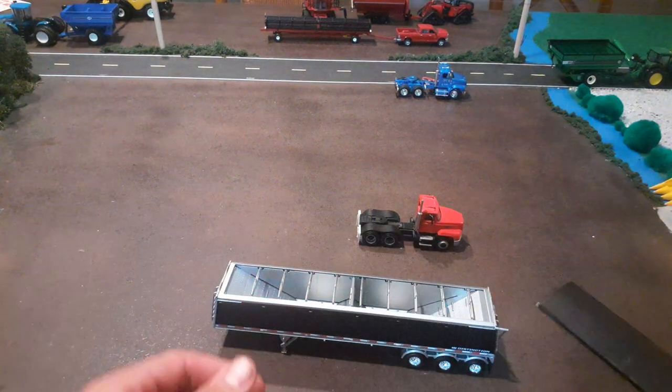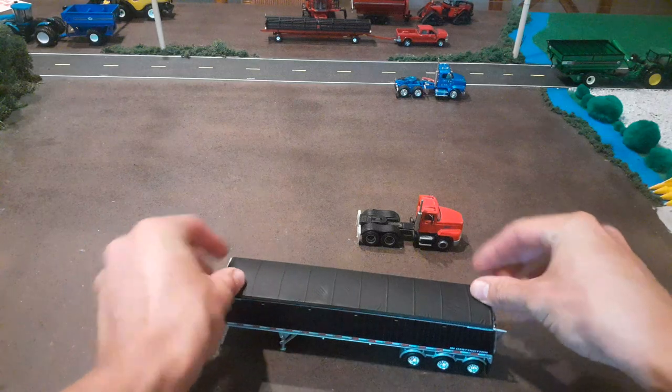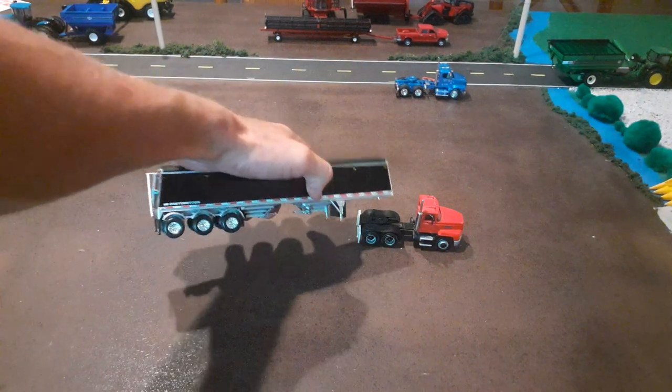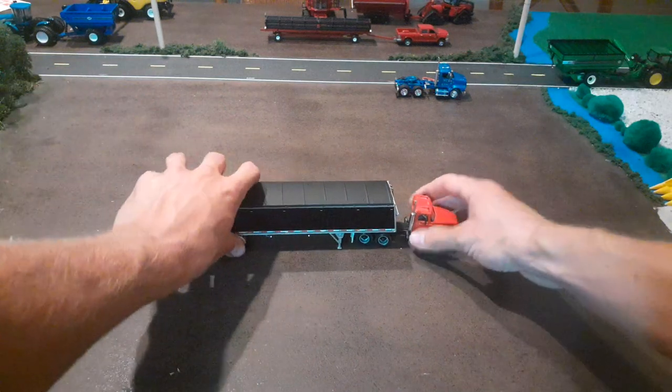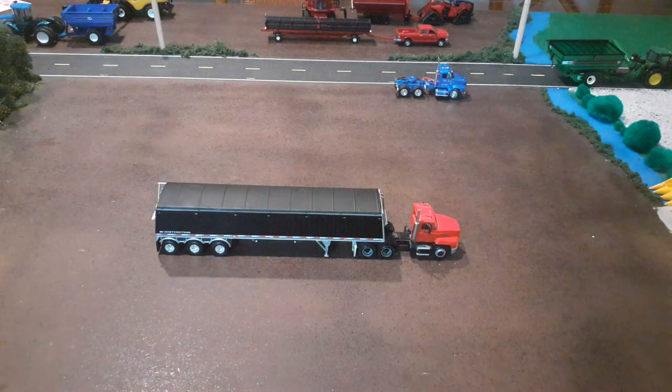It's an overall really solid trailer. I'm glad to see them make some grain trailers that aren't Wilson. I'd like to see some other trailers in the future — what I'd really like to see is a Timpte trailer, because there are a lot of those around here and they're popular trailers. But this is a cool trailer and I'm glad they made it. Thanks for watching everyone, have a good night.